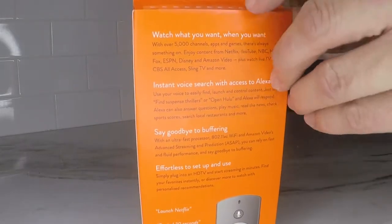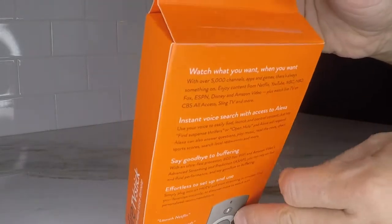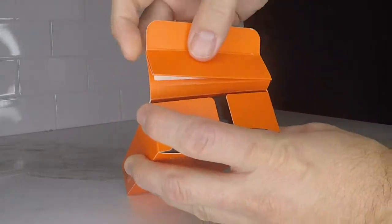To get the most out of your Fire Stick after you watch this video, make sure you watch my other video on jailbreaking the Fire Stick, which is essentially just allowing apps from unknown sources, and then installing the Downloader app, and then installing Kodi.